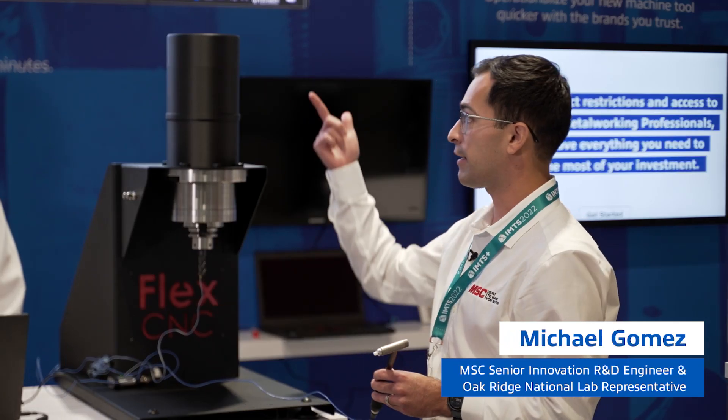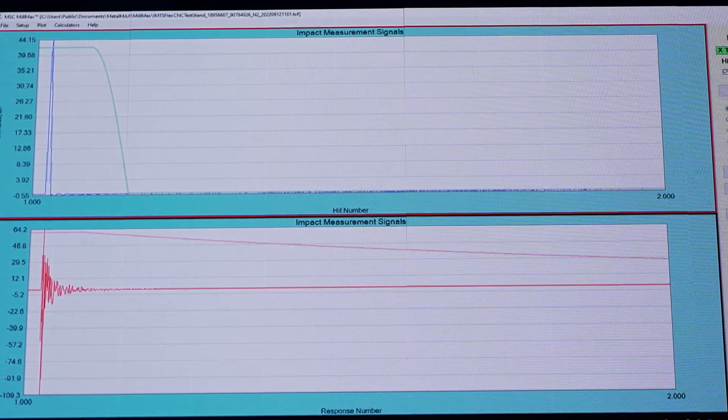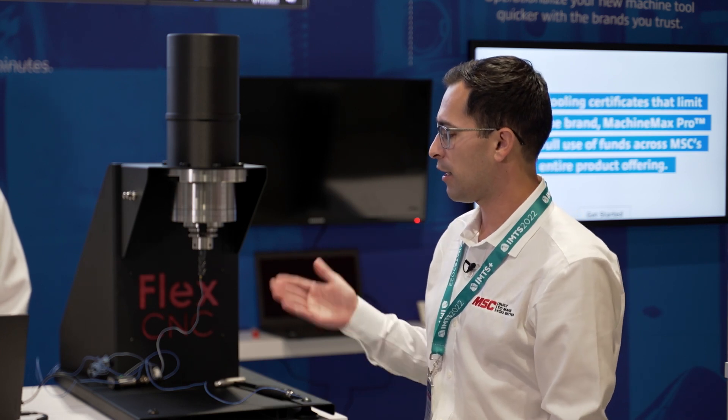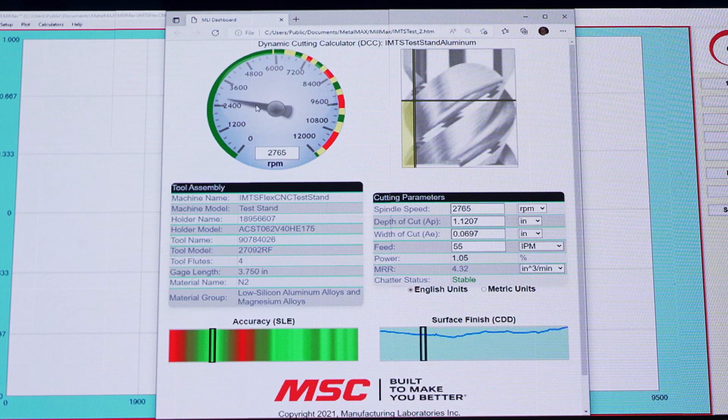Then we'll get our dynamic cutting calculator, or our Milmax dashboard as it's known. With our Milmax dashboard, we're actually able to tell you proper machining parameters for both stable and unstable cutting conditions. You can use different features of the dashboard to find those different parameters for your machining operation.